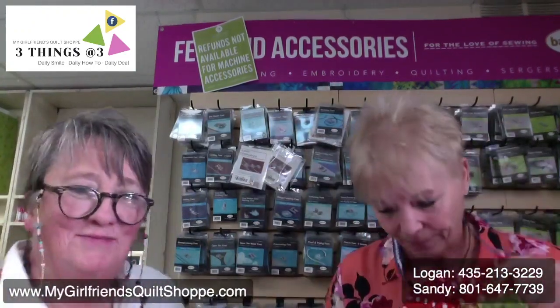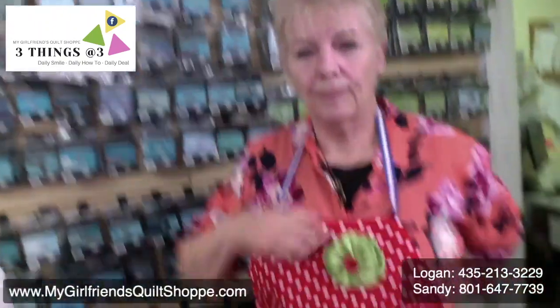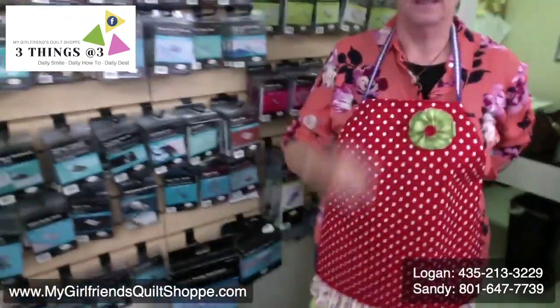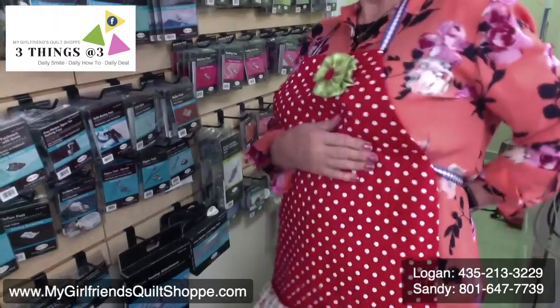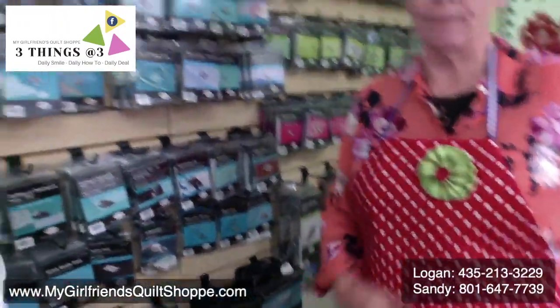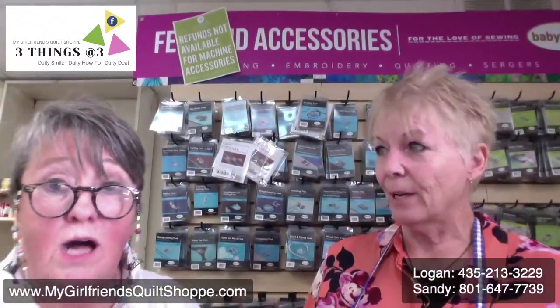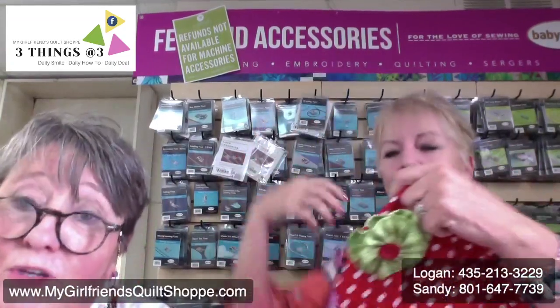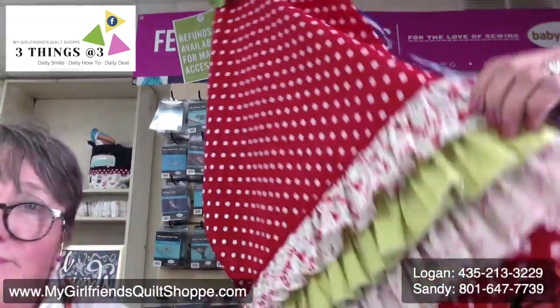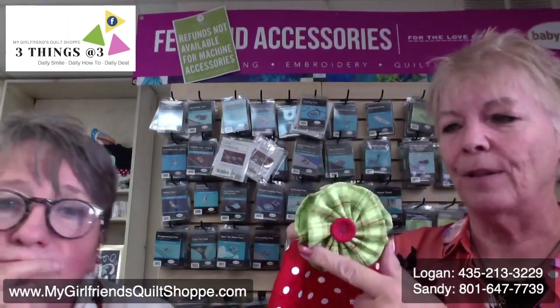This is an apron. Look at how cute that is — I've got me an apron. I should have put a pocket on it; next time I will. You could add a pocket of contrasting fabric. We're going to show you how to make this. In particular, I'm going to show you how to do the ruffles and the rolled edge, and then I'm going to show you how to do this flower.